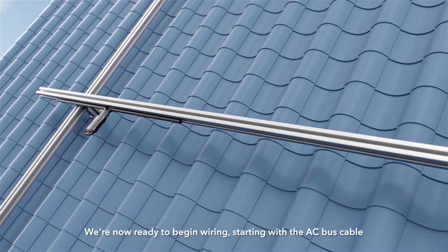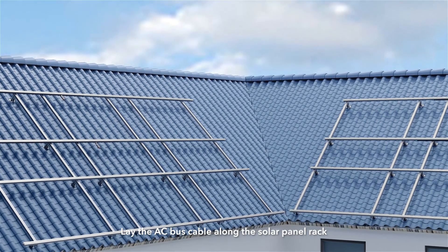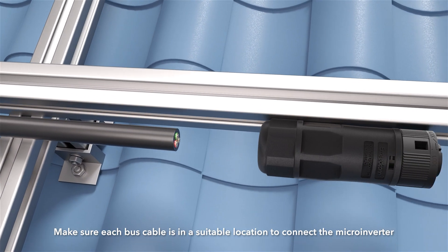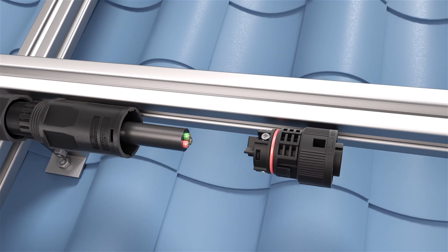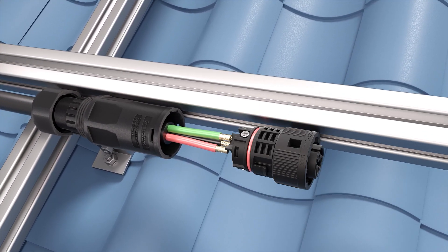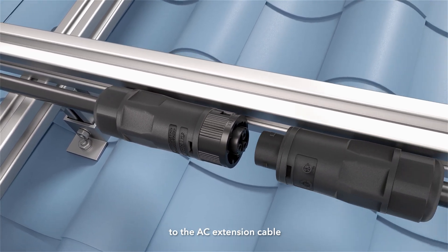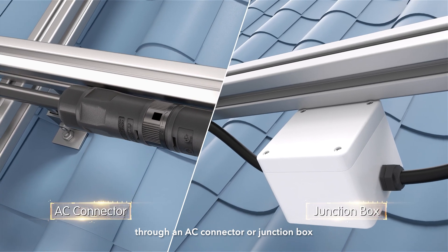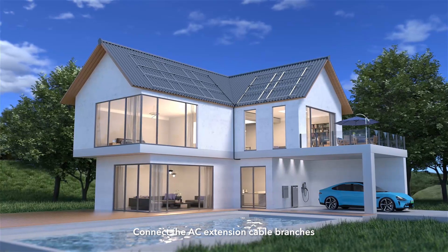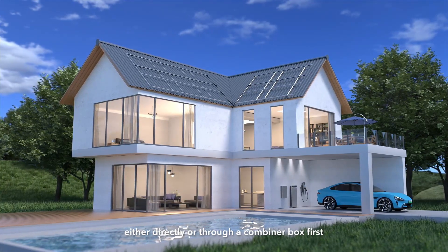We're now ready to begin wiring, starting with the AC bus cable. Lay the AC bus cable along the solar panel rack, making sure each bus cable is in a suitable location to connect the Micro Inverter. Connect one end of the AC bus cable to the AC extension cable through an AC connector or junction box. Connect the AC extension cable branches to the Anker Solex X1 Backup Controller, either directly or through a combiner box first.